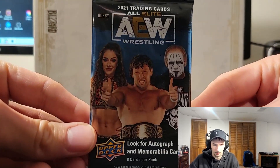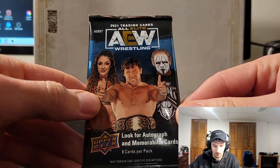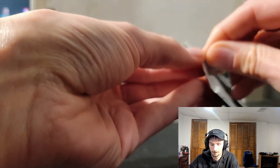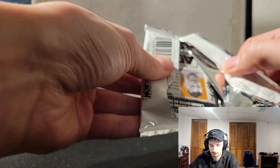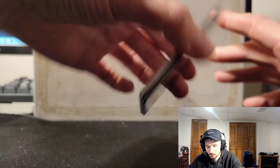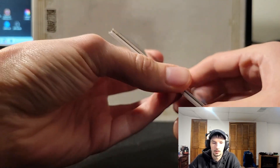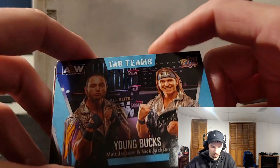Here's a little up-close of the pack art — Kenny Omega, Britt Baker, and Sting. All righty, here we go, pack number one. I feel like we have an insert or die cut or something. First time looking at these cards so I'm just going to do a slow roll.